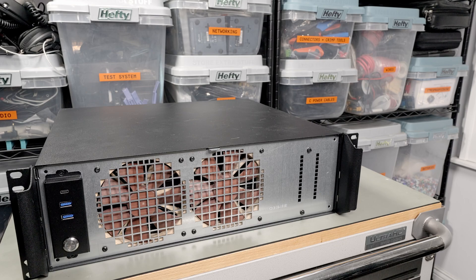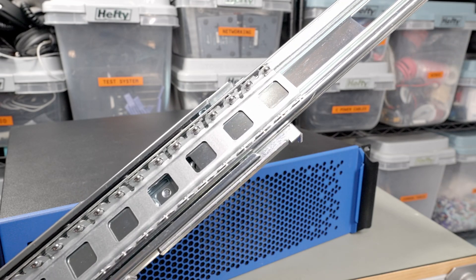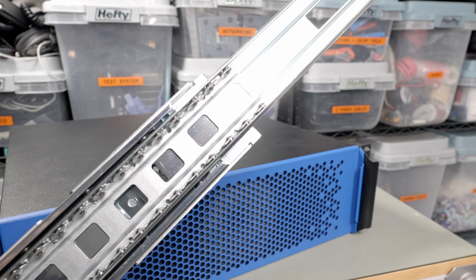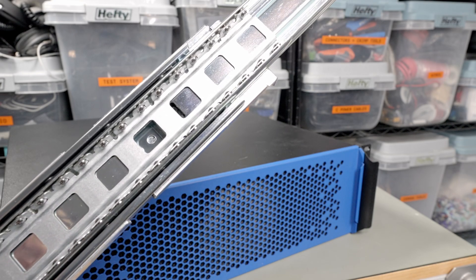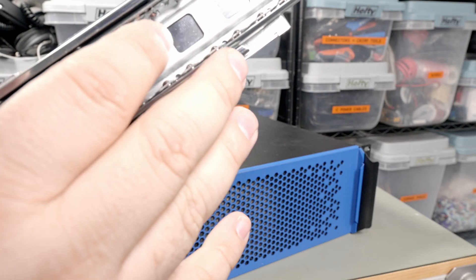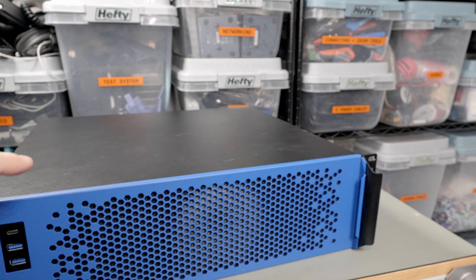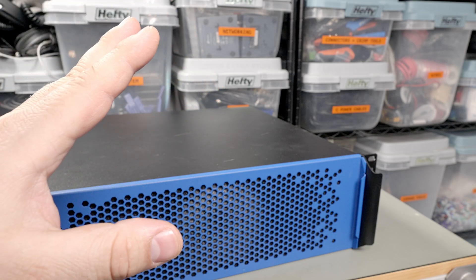Funny story: I ordered this case with the rails and they actually forgot to ship them. I got the server case but no rails. I also ordered the HL15 from 45Drives/45homelab with rails - they also forgot to ship the rails. So two separate, completely unrelated companies both forgot my rails, which was really funny. My Sliger rails also have a dent in them - you can hear the clicking - it happened maybe even during manufacturing. Both companies took care of me immediately when I emailed their customer support, so no real issues, just funny that they both did the exact same thing.